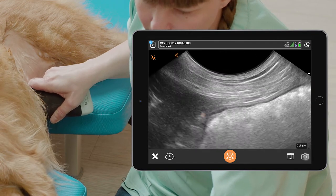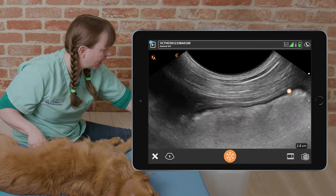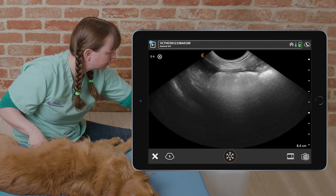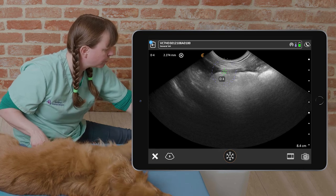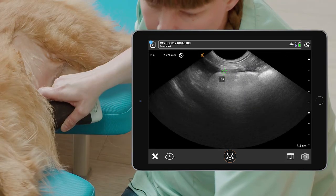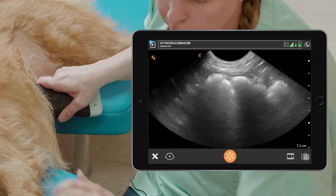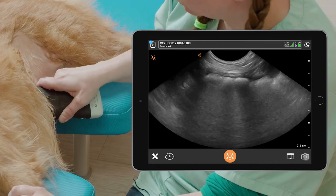We can reduce our depth so that we can see the wall of the stomach, and then we can take a measurement from the lumen up to the serosal layer. If we increase our depth we can have a look at the full stomach.